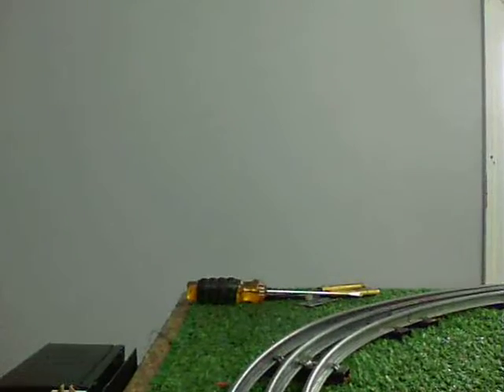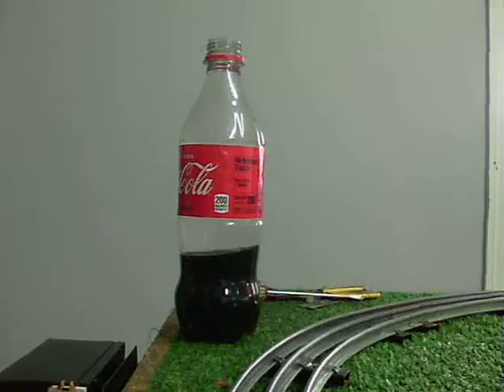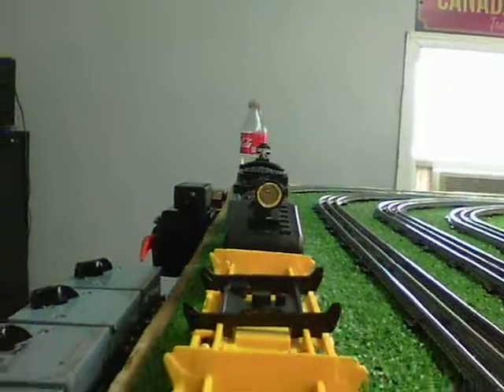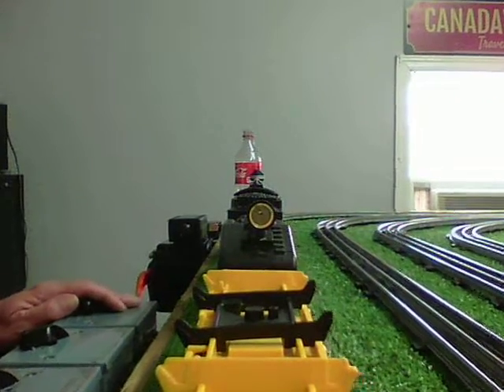All right, so I'm going to move the car to the rear of the consist. We'll go around a couple times this way.